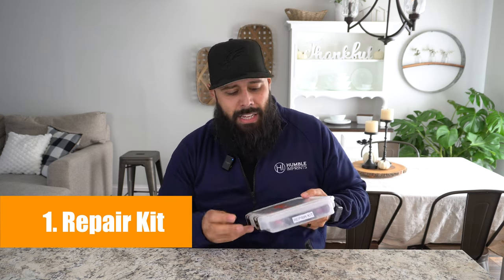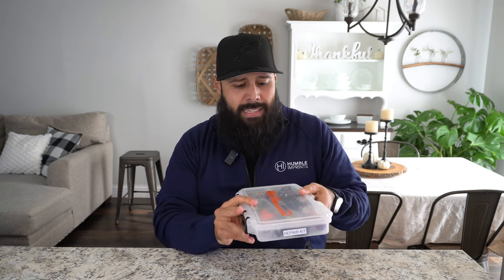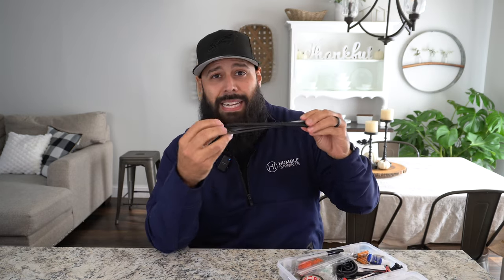Let's get into this list of essentials for motorized kayak fishing. Number one is a repair kit. Having a repair kit like this is one of the most important things you can have on your kayak. This is a little 3600 Plano box that actually came with my Old Town PDL 120, and in it I have all types of little things to repair small and moderate problems out on the water. You want to have a variety of things — first and foremost, zip ties, because zip ties can fix or hold together almost anything temporarily.